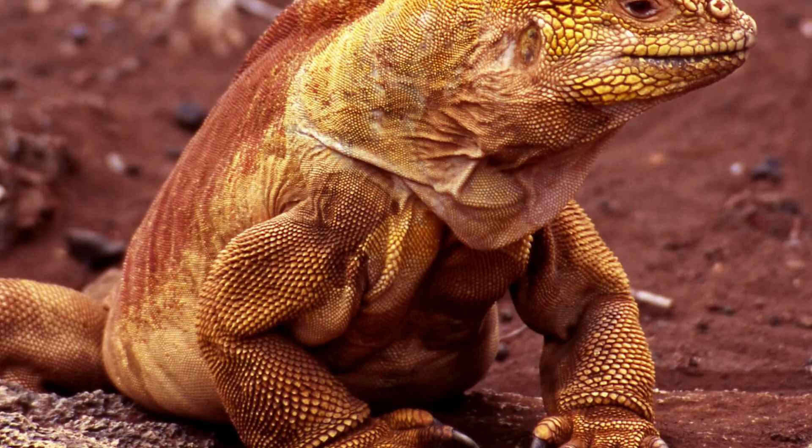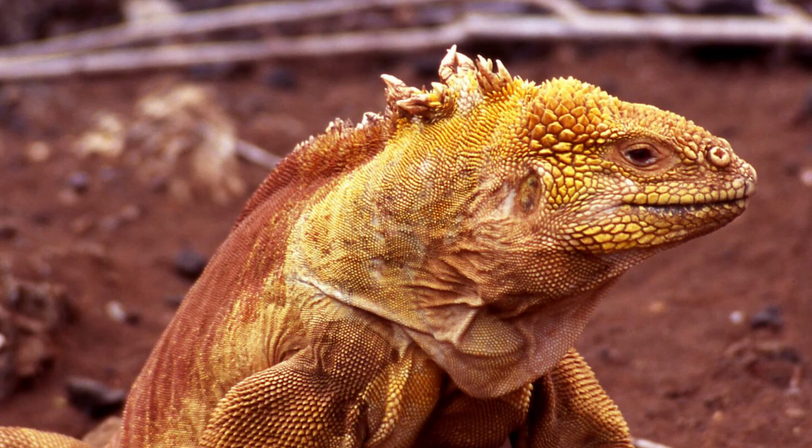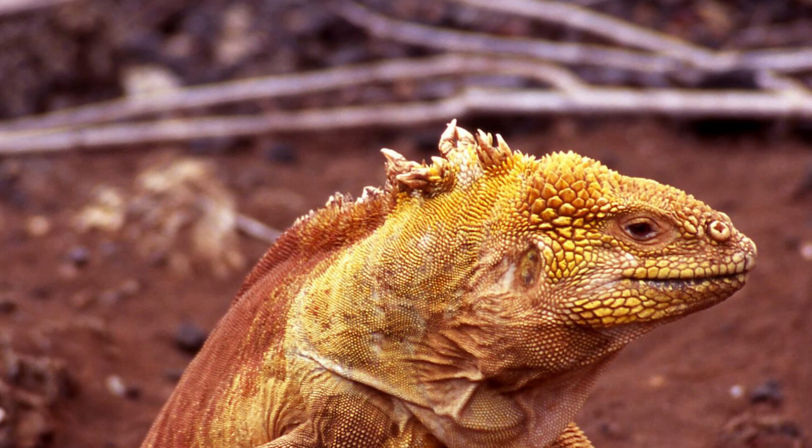Land iguanas have to wait for their fruit to fall, but not the hybrid. Have you discovered any hybrids before? Let me know down below, and I will see you all in the next video.